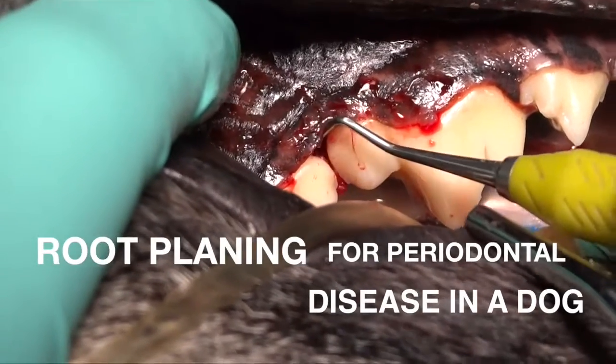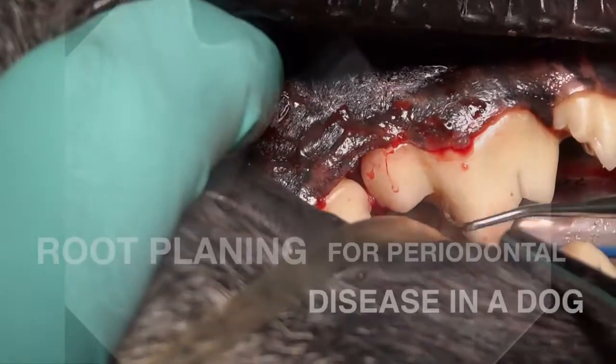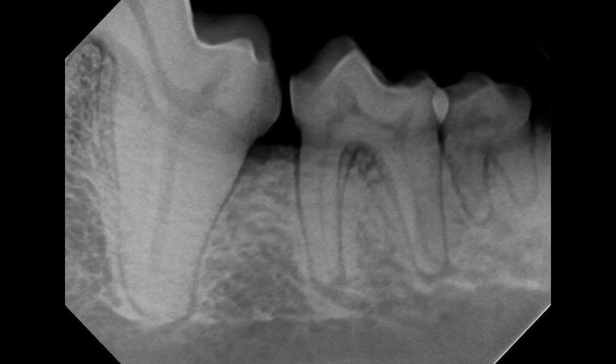In this video, we're going to demonstrate root planing for a very small periodontal defect adjacent to the first molar on the left mandible in this dog. If you look at that arrow, you can see right adjacent to the distal aspect of that tooth, the bone has a decrease in density that's very minor.